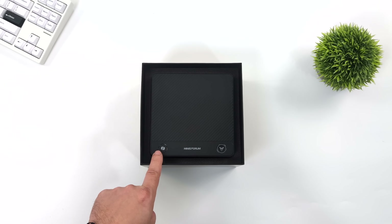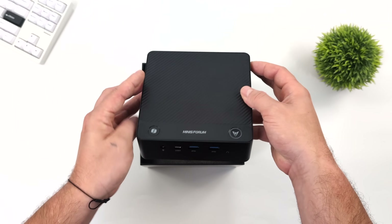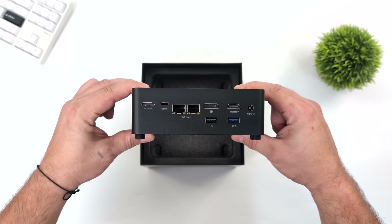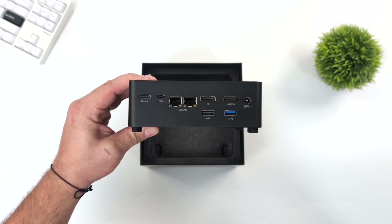Straight off the bat, the first thing you might notice is we've got a dedicated Copilot button. Obviously this is a Windows mini PC, and Microsoft has really been pushing Copilot AI Assistant. Up front we've got a good I/O selection, and around back we've got dual 2.5 gigabit Ethernet and of course that Oculink port.